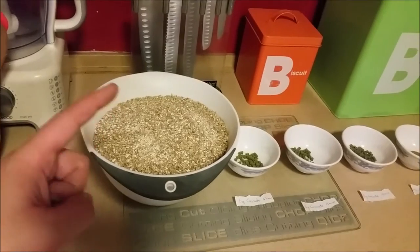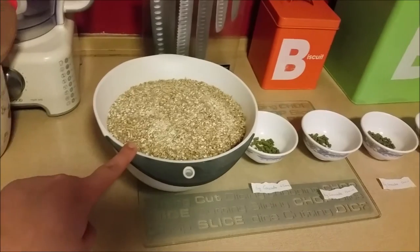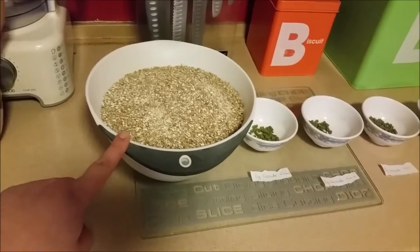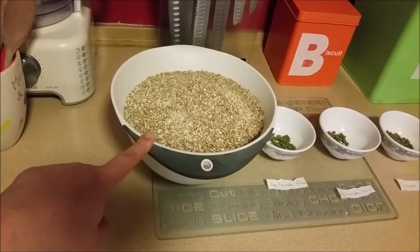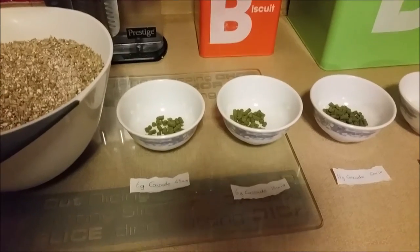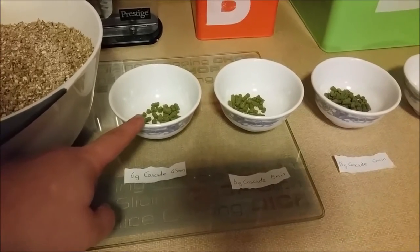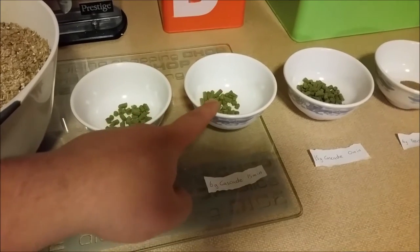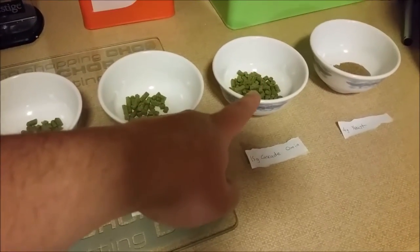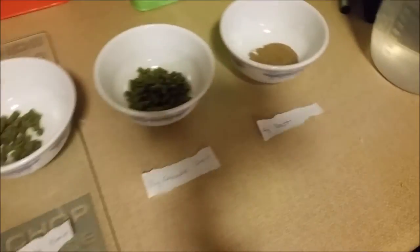So let's take a look at the equipment and the ingredients. The first thing we've got is our malt or grains. In this case, it's a kilogram of Maris Otter and a hundred grams of Vienna Pilsner malt. Then there were the hops. We've got six grams of Cascade to go in at 45 minutes into the boil, six grams of Cascade to go at 15 minutes left in the boil, and 15 grams of Cascade to go in at flame-out. We've also got yeast.